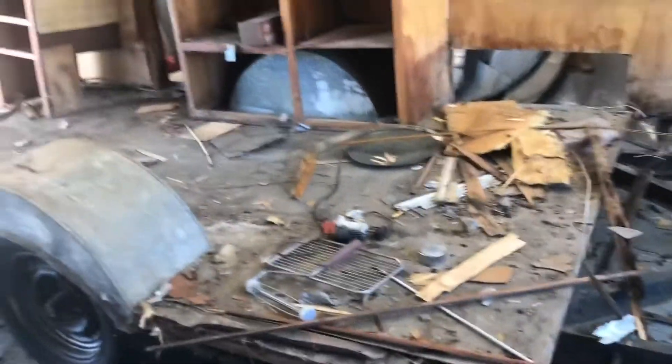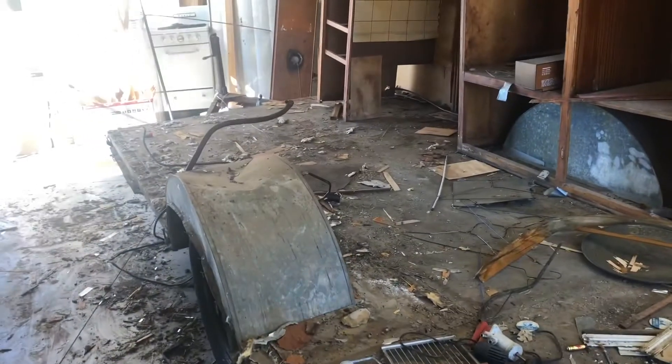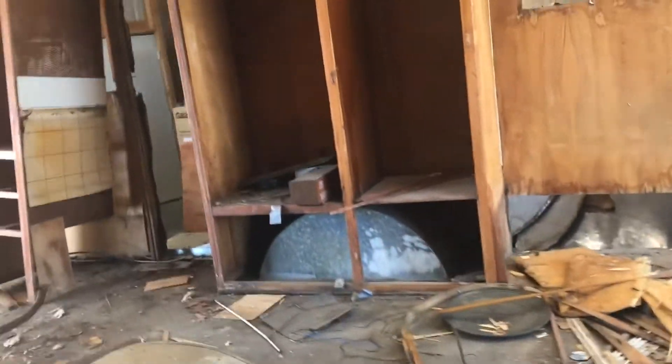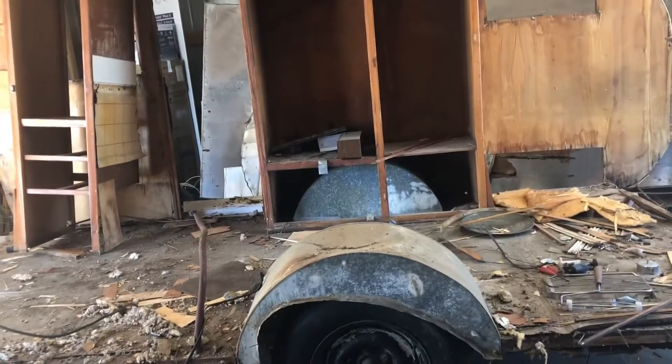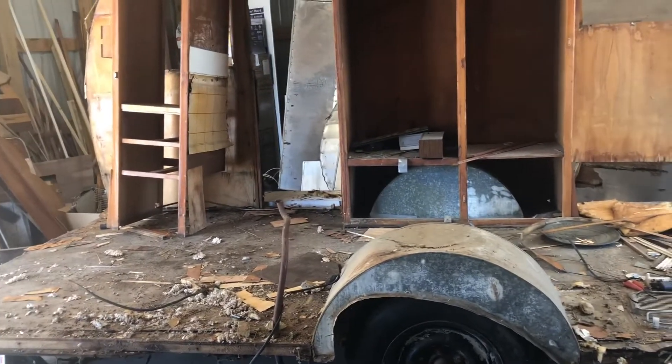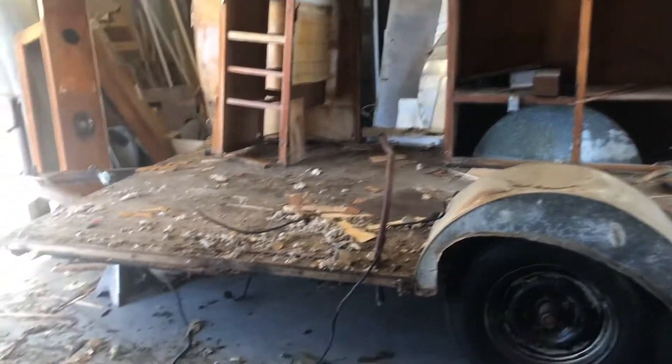Well, that side's on. This side is off. The problem, though, is this trailer is so big. I mean, it's a 14-foot box. So this wall just isn't going to be comfortable to fit in here.